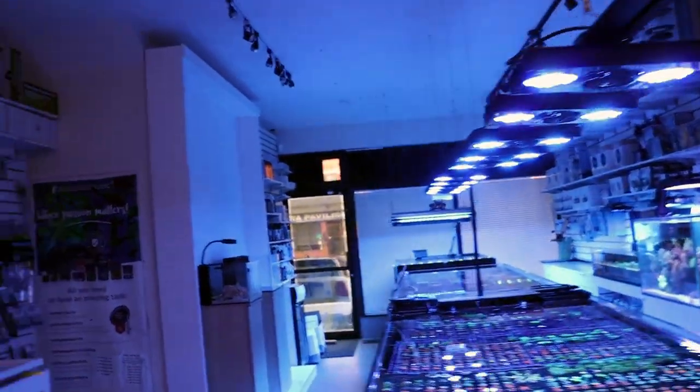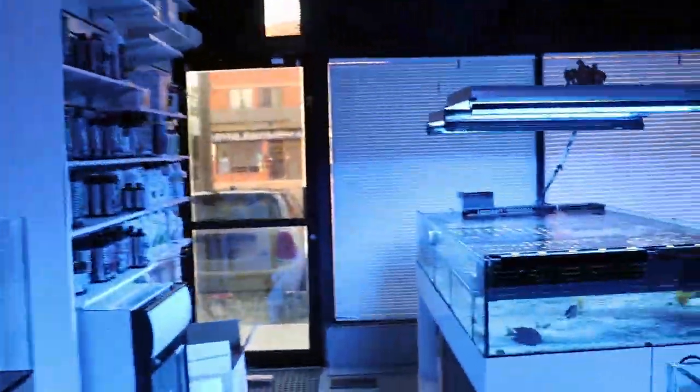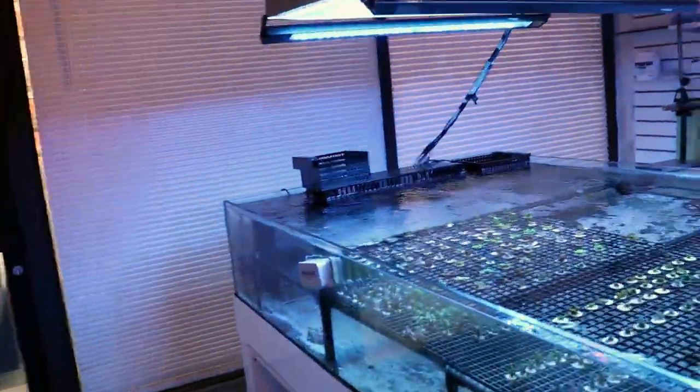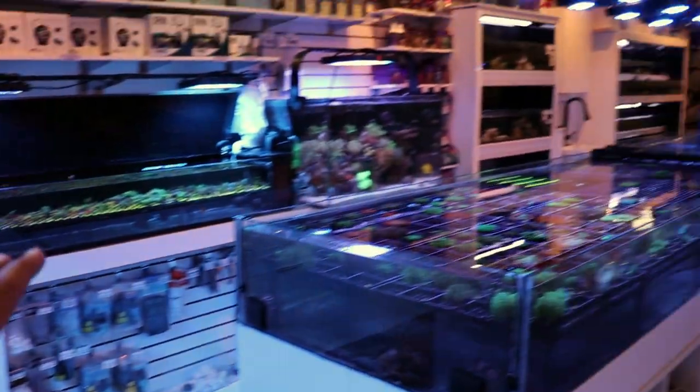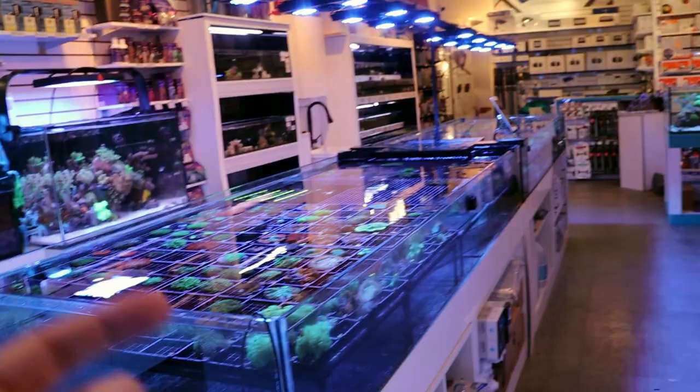I have the entire store — the lights are off because the store is closed, my favorite time to make videos when nobody is here. We have this entire store hooked up to the Neptune Apex, so in case anything ever goes wrong it's going to notify me right on my phone.